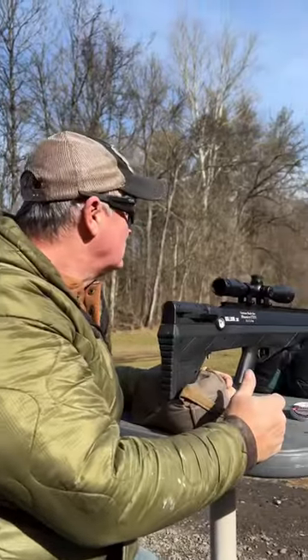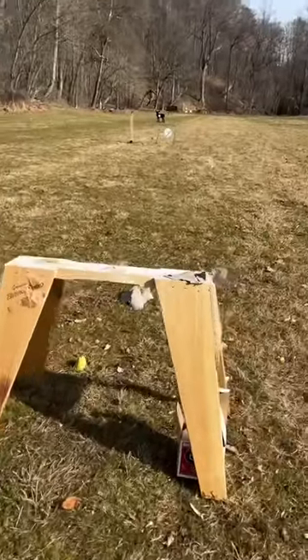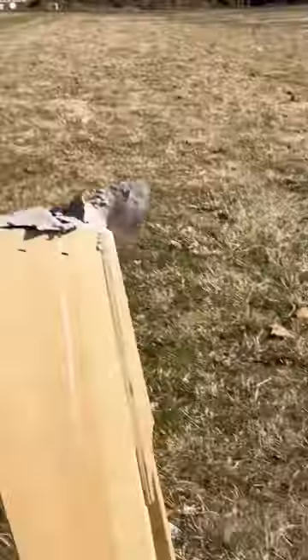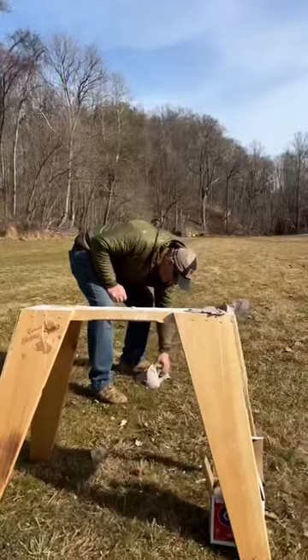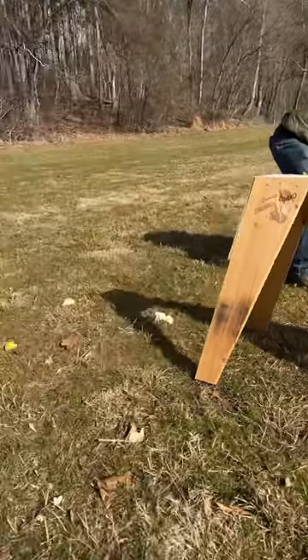Where'd the clay go? Keep in mind, that was 10 pounds of modeling clay with a Firebird target. I think we have something over here. Yeah — not much of anything there.